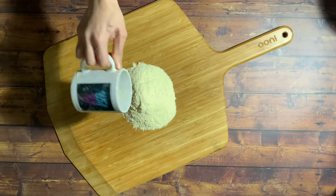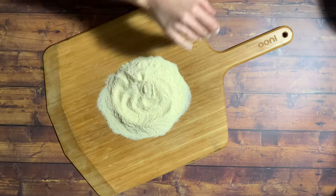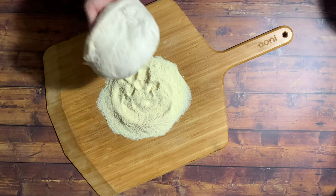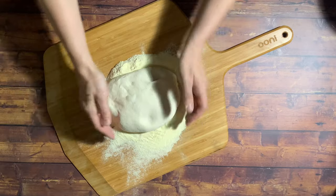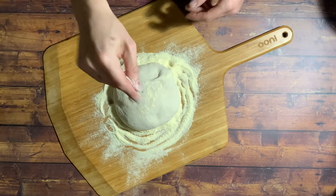Hey, it's Nick from Two Cents Pizza and this is my guide to stretching and topping a pizza. So first, a big handful of semolina that's going to soak up any wetness on the bottom of the dough ball and it's also going to act as a little ball bearing to help your pizza slide right into the oven.